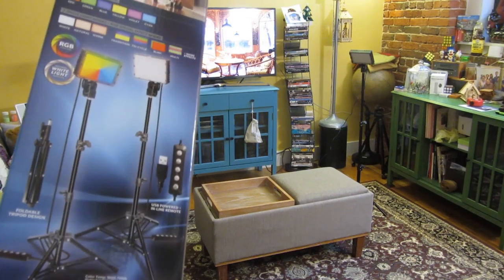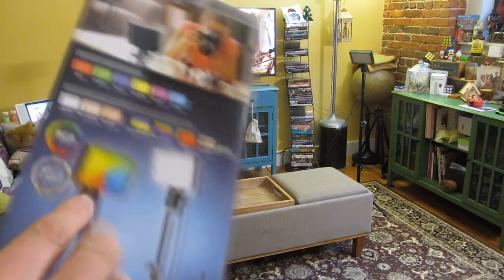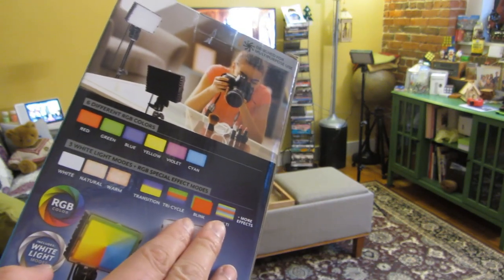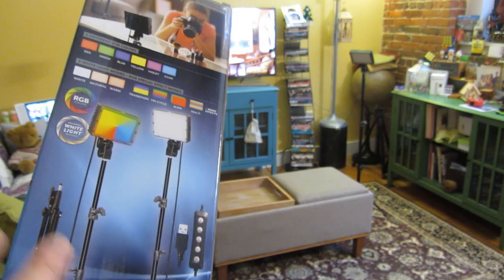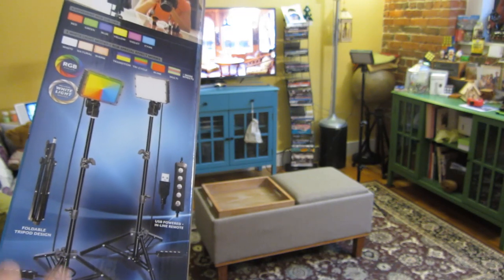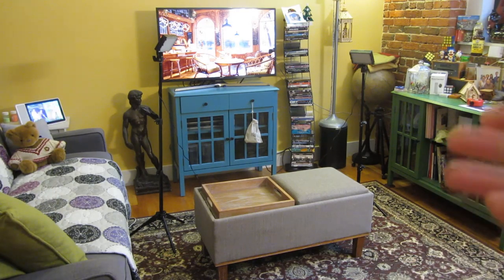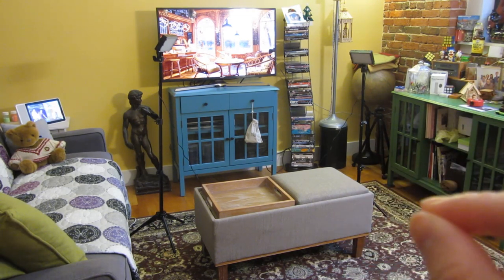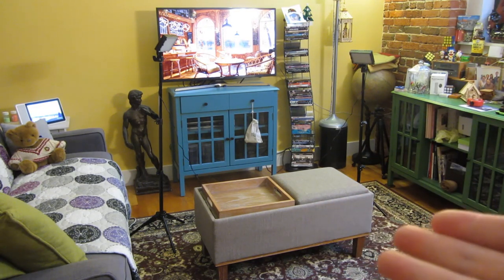I just got these new studio lights from Walmart — they are the Bauer two-piece set. It supports a wide range of white light, natural light, and warm yellowish light, as well as a bunch of different color transitions and about 30 different lighting effects. This light has been very awesome, and I'm really surprised by the value for the money — I got this for 40 bucks, and it's been more than I expected for doing YouTube videos.